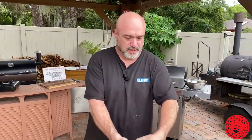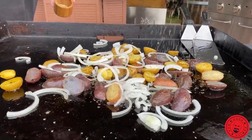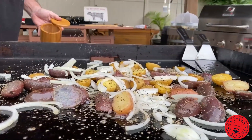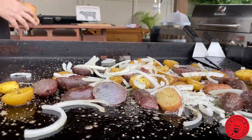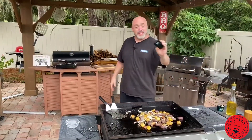Let's go ahead and throw some of our onions on. Salt, pepper, garlic — just going to run this steam right through. Nothing complicated tonight. Steak and potatoes. A little bit of bacon. 111 degrees — it's on its way.